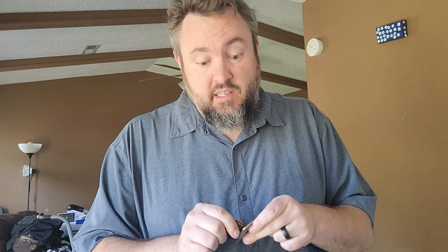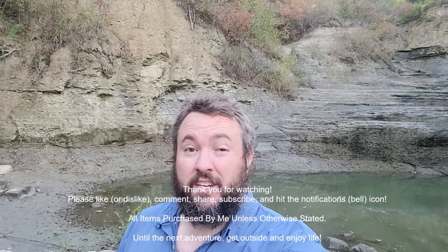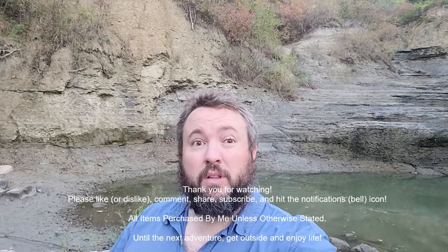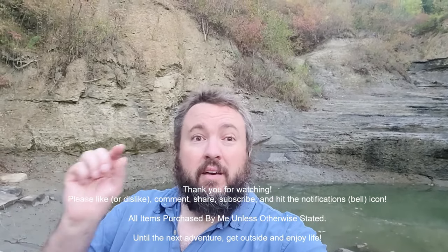If you have any ideas, let me know. I'd hate to buy another belt and tear it up for no reason. Thanks for watching — get outside and enjoy life. I got a haircut! Check out the other videos, be sure to like, share, subscribe, hit that bell notification, and check out the links below — it all helps the channel and the family. See you next time.